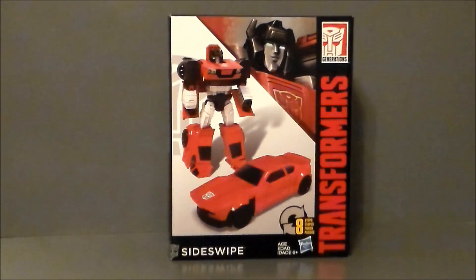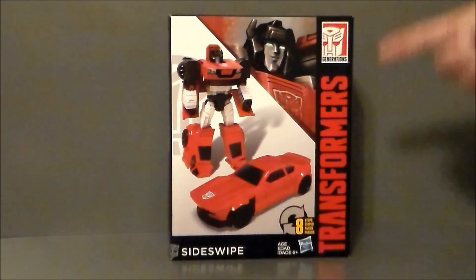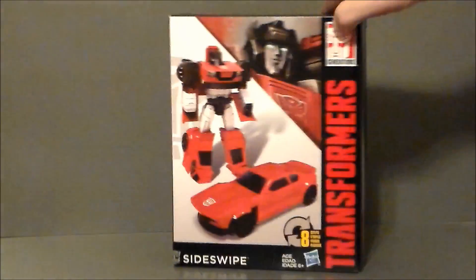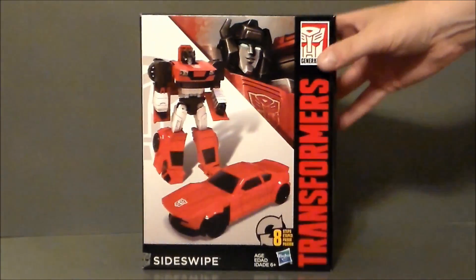I've enjoyed the ones I've gotten. I want to get Megatron and Shockwave. I've seen Optimus and I'm kind of up in the air on him. Bumblebee looks kind of weird to me, but I'm definitely digging the mold on this guy from the package art. The front of the box has him in robot mode, there he is in vehicle mode — some really nice artwork. It's in the Generations line, has eight steps to transform, and has the Autobot logo. Sideswipe artwork looks all kinds of cool.